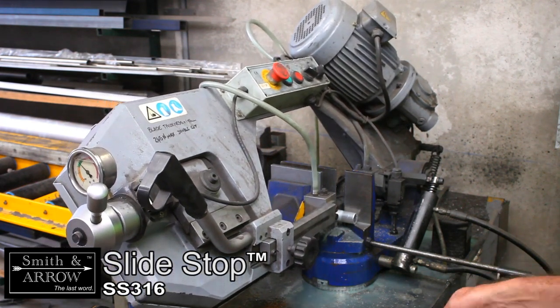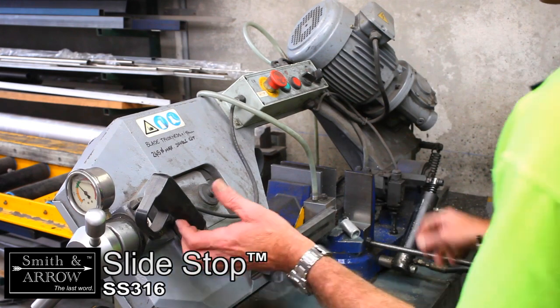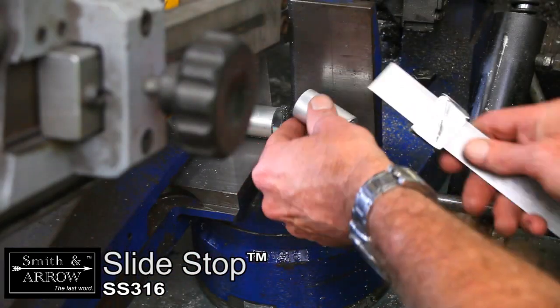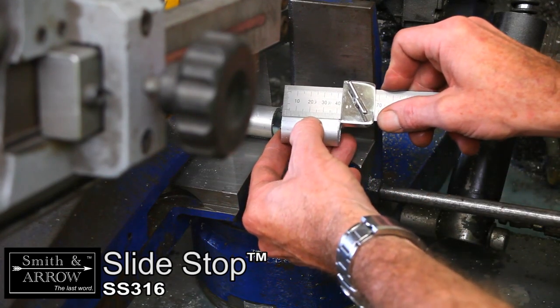The Smith and Arrows Slide Stop will become a valuable tool in your kit no matter what materials you work with. The Slide Stop by Smith and Arrow — international patents pending.